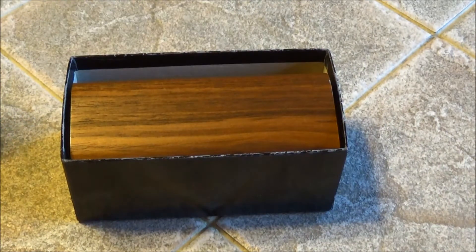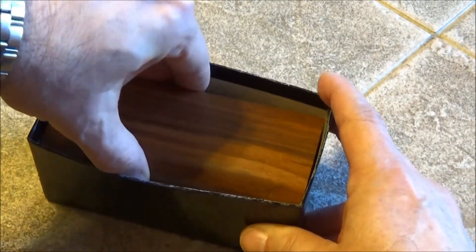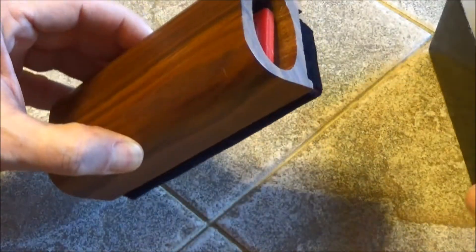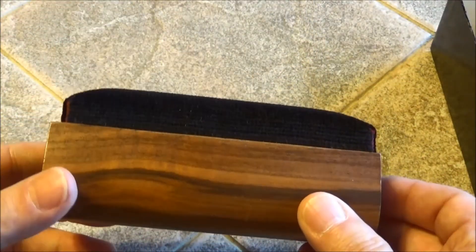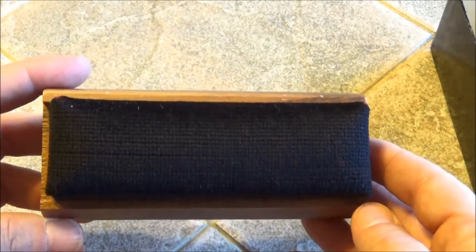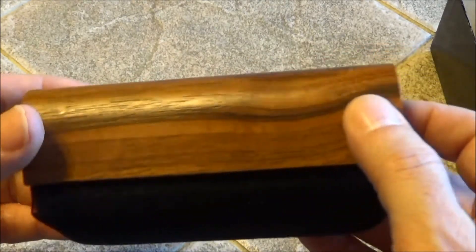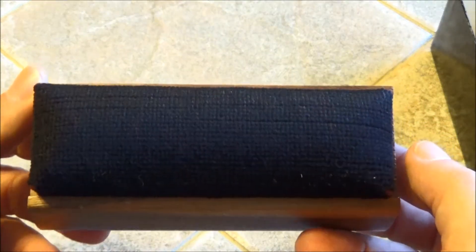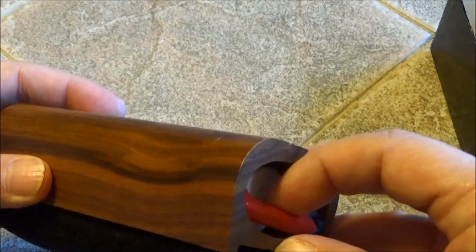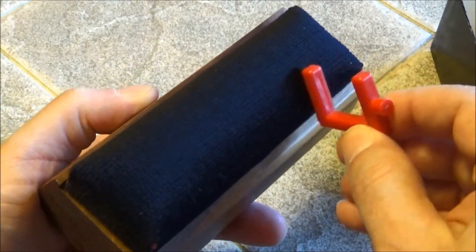Some of you young folks out there might not know what this is, or then again you might if you collect records — there seems to be a big resurgence in vinyl records. You can see them in the stores now again. If you're an audio enthusiast who likes vinyl analog music, which some people think sounds better than digital, you have this Disc Washer vinyl record cleaner that cleans the grooves of the records.